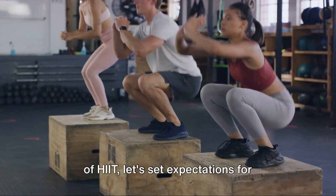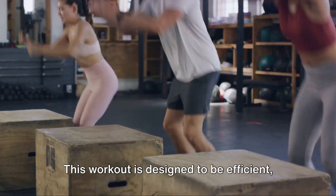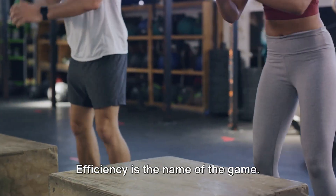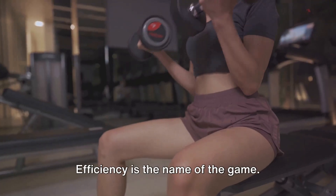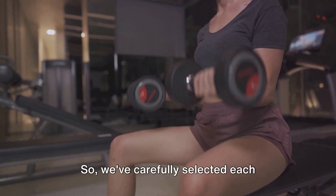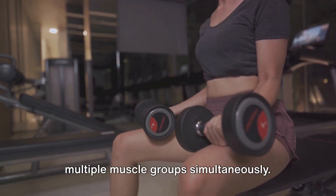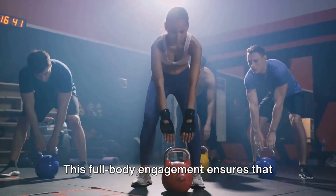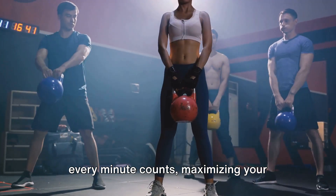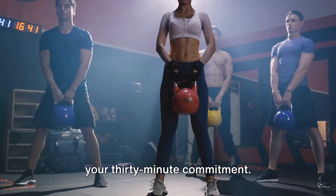Now that you're familiar with the power of HIIT, let's set expectations for today's 30-minute journey. This workout is designed to be efficient, adaptable, challenging, and rewarding. Efficiency is the name of the game. We understand that time is a precious commodity, so we've carefully selected each exercise in this routine to engage multiple muscle groups simultaneously. This full-body engagement ensures that every minute counts, maximizing your calorie burn and making the most out of your 30-minute commitment.